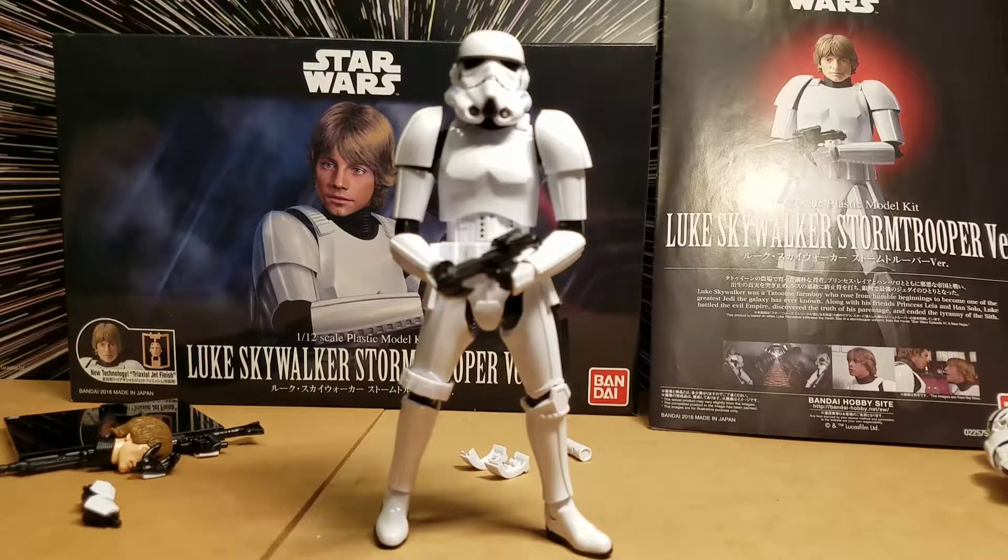Alright, that wraps up this video. Please like, subscribe, and leave us a comment. Tell us what you think, and if you've got one of these or any of the other Bandai model kits, let us know what you think and how cool they are. Alex, take us out. Awesome. May the Force be with you. Always.